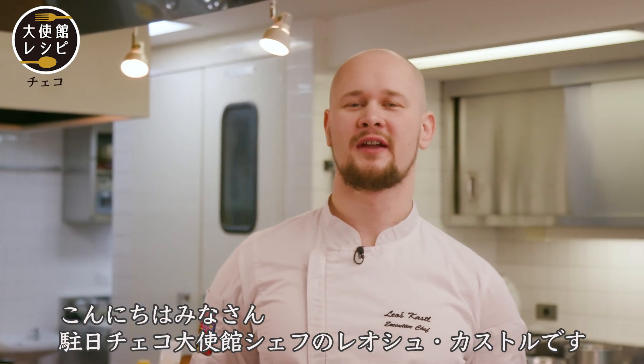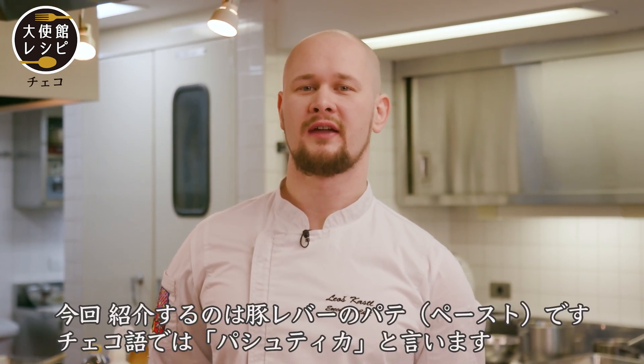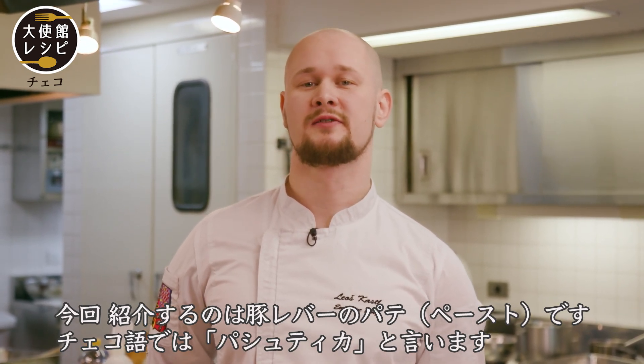Hello everyone, I am Chef Leroš and I'm working in the Czech Embassy in Tokyo. Today I want to show you what we call in our language Paštika — it's a pork liver pâté.